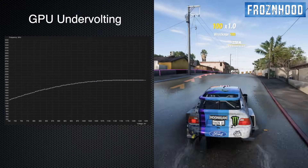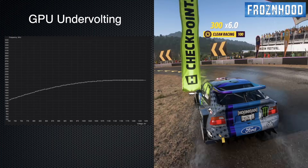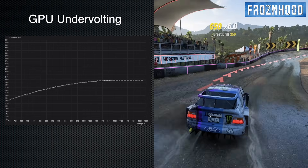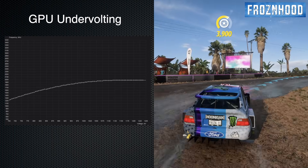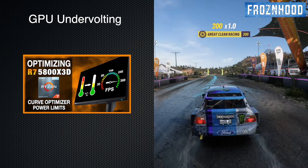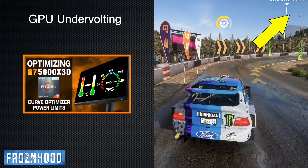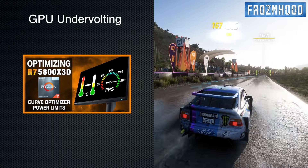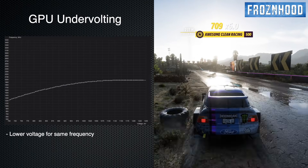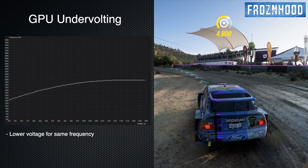So what does undervolting mean? Basically, it is a strategy that lowers the voltage supplied to your GPU while maintaining the same clock speeds, or as close as possible. In many cases, manufacturers set up GPUs with a significant voltage headroom to ensure stability across all units, but that extra voltage generates extra heat and increases power consumption. Undervolting is often used as an optimization strategy, also for CPUs. I have a good example in a video about optimizing the Ryzen 7 5800X3D — without undervolting, the 5800X3D generates a lot of heat and its clock frequencies are not stable. With undervolting, you optimize the voltage-to-frequency curve to make the component, whether CPU or GPU, run more efficiently.